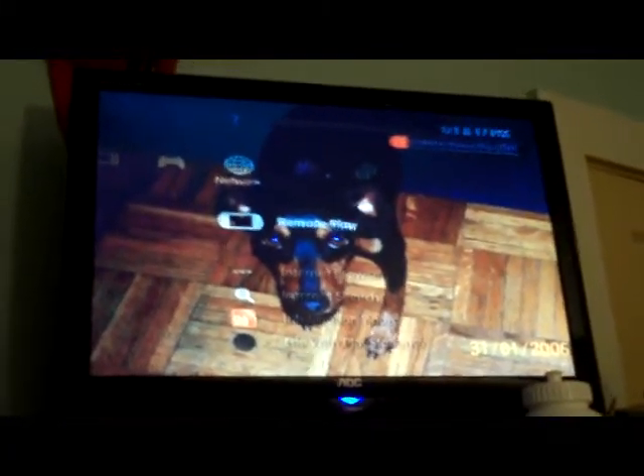Today I'm going to demonstrate how to set up the remote play connection with the PSP and the PS3. This may be a little blurry, but it is in HD. The other feature I tried to use will not store so much time on it or something, so I just want to get this video made and uploaded.